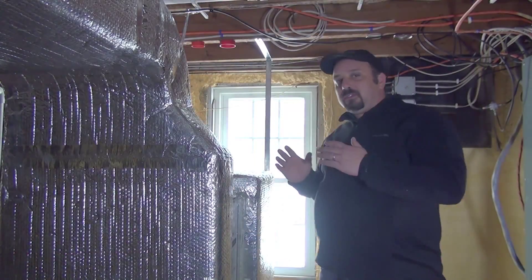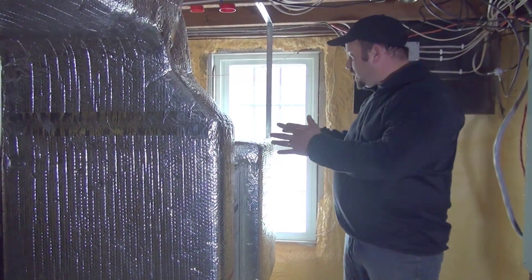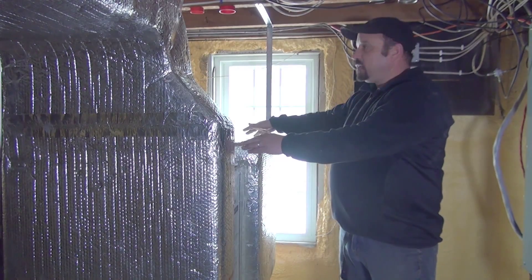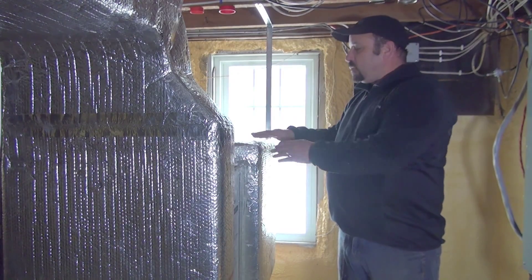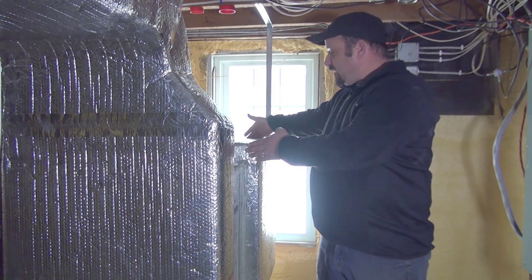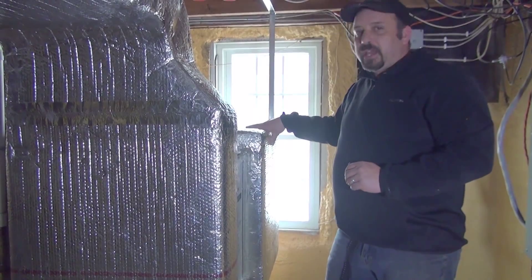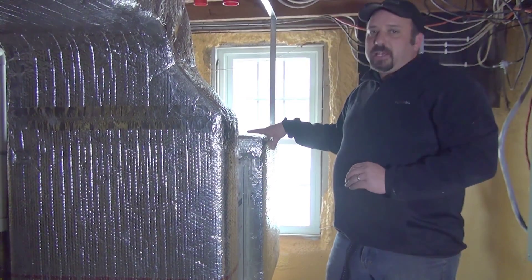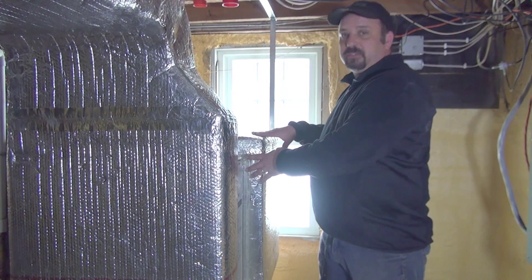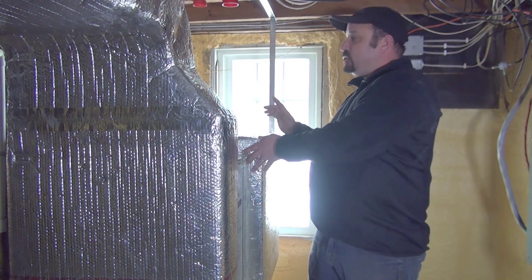Now, some of these heat pumps are installed with two filter locations. Both filter locations would wind up being on the return air side of your heat pump system. When you're looking at your heat pump system, typically you're going to see a plenum box like this that I'm touching. This is called your return air plenum.